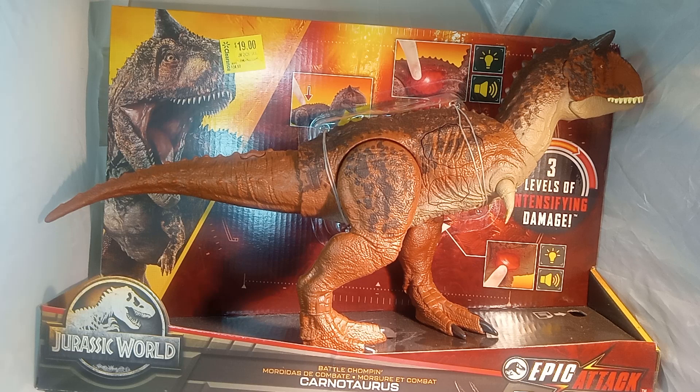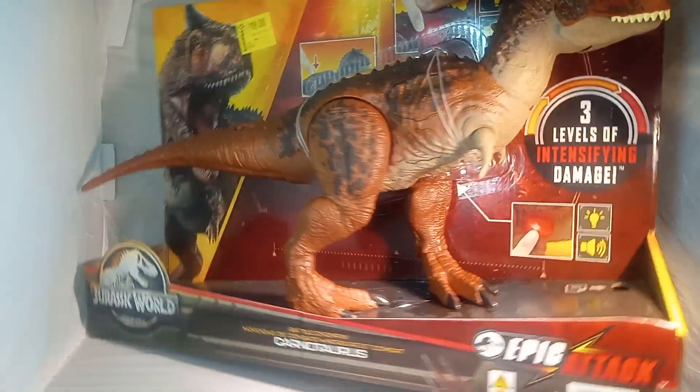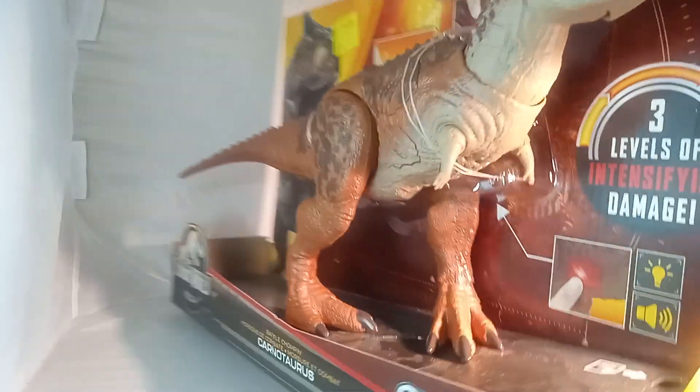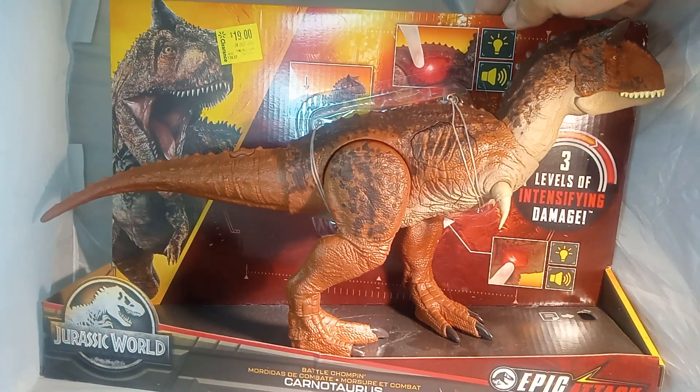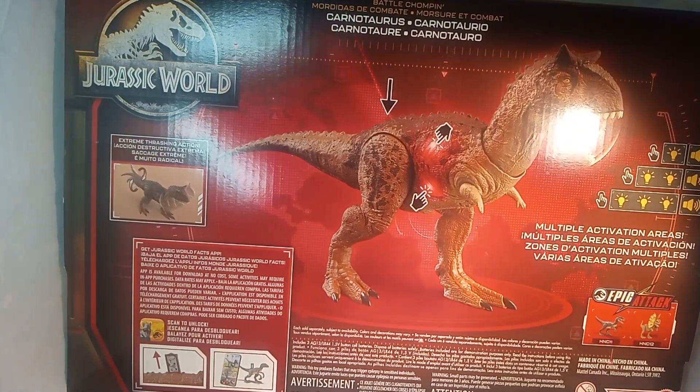This is from Mattel. I got this at Walmart for $19 — original price was $34.57. If you guys can see over here, there's a barcode. It has three levels of intensity of attack. So yeah, check it out guys. Click on the side here — it says multiple activation areas. You can light it up, some bite, battle chomping, tail wiggles and all kinds of stuff on here guys.